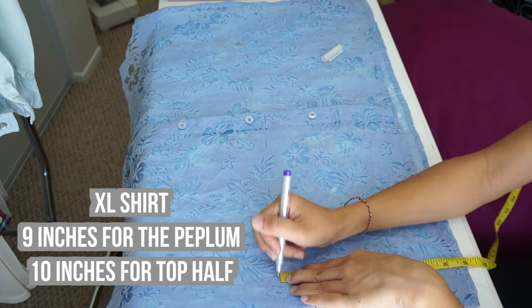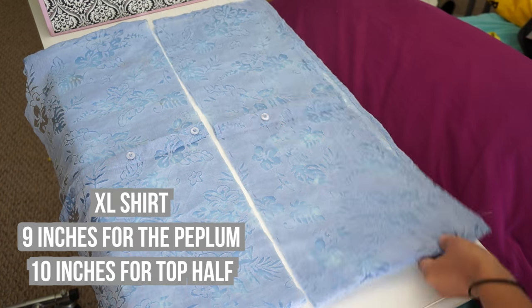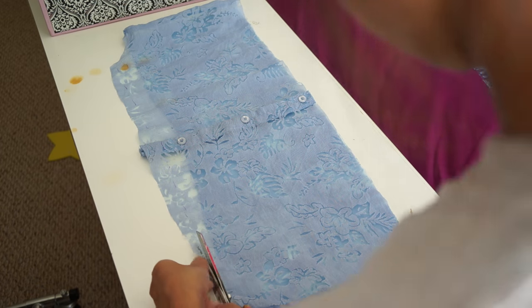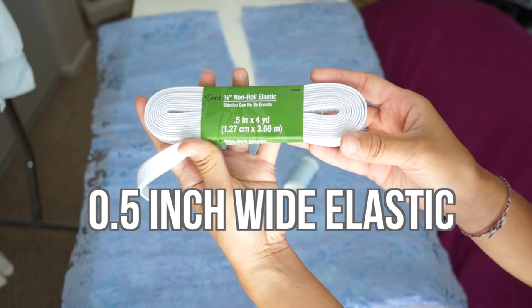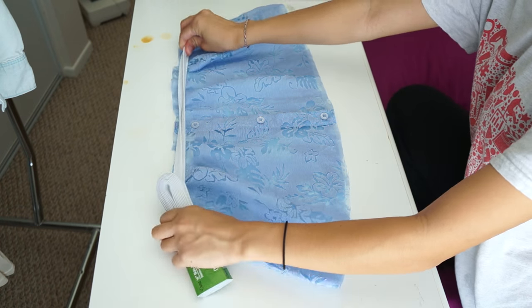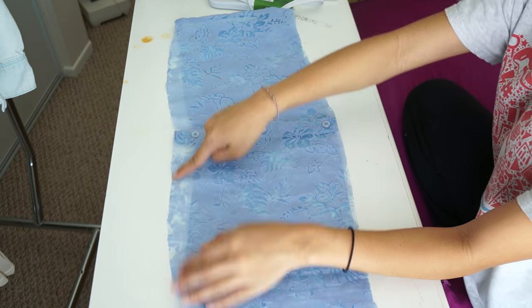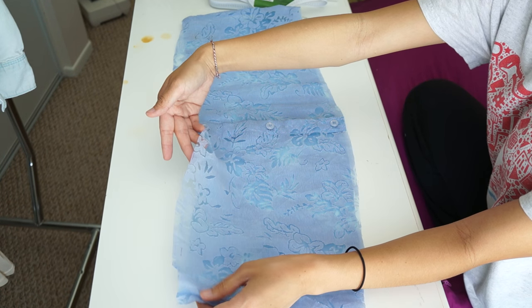I'm doing 9 inches for the peplum and for the top half of the blouse I'm measuring 10 inches. Next, I grab some elastic and matching colored thread and I'm going to sew a casing for the elastic band along the top of the shirt. But first, I finish off the raw edges using a narrow and tight zigzag stitch.